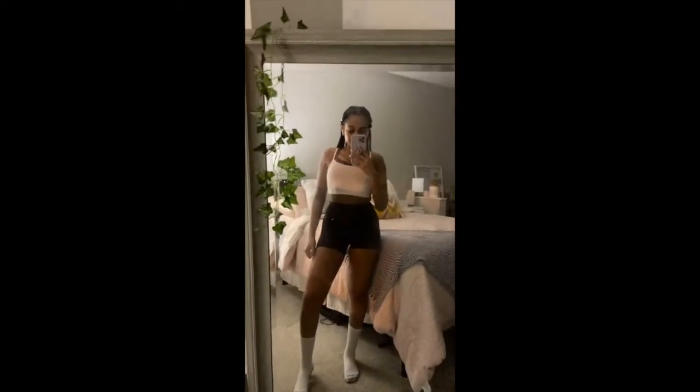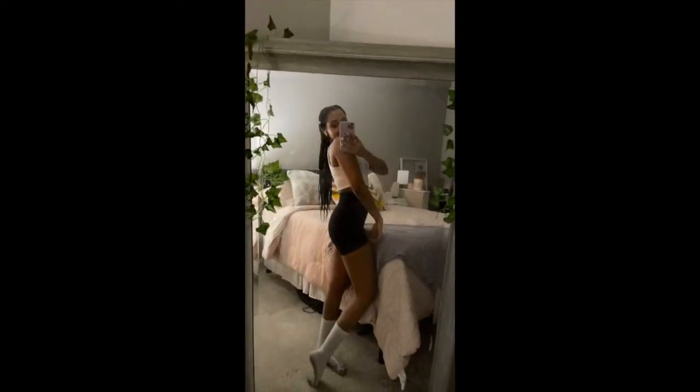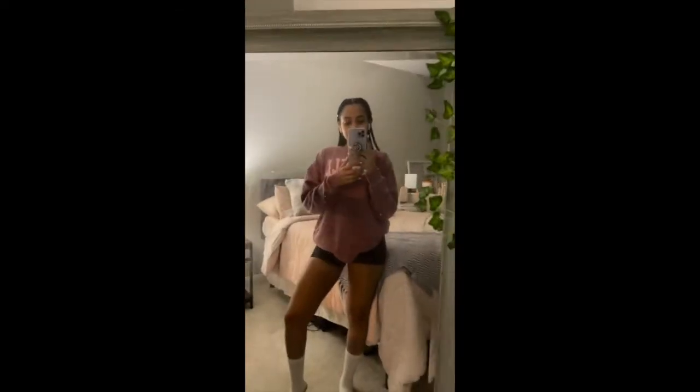Hi besties! Welcome back to my channel. In today's video, I'm going to show you guys my hamstring focused leg day. I know I've been slacking on YouTube, but I'm back. It is currently like 5:30am and I just changed into my gym clothes and put a sweater on because it was freezing outside. I'm probably just going to do a voiceover throughout the whole video, so I hope you guys enjoy that and let's get right into it.